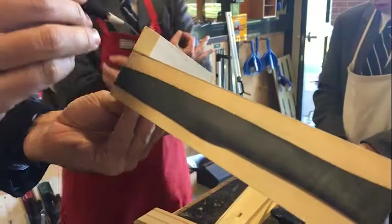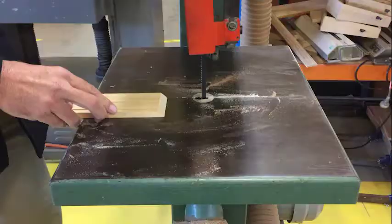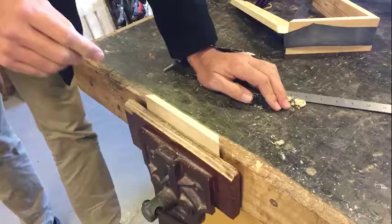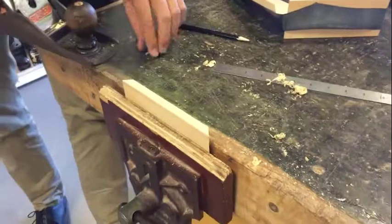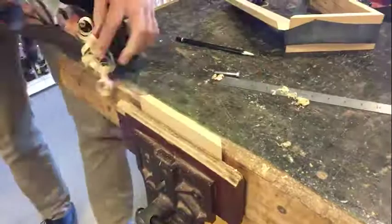We're going to cut this off with the bandsaw or the scroll saw, then use the jack plane to plane it down so we get a nice slant. You'll see the line is a little bit higher on one side and a little bit lower on the other. So we use the jack plane at a slight angle to get down to those lines.